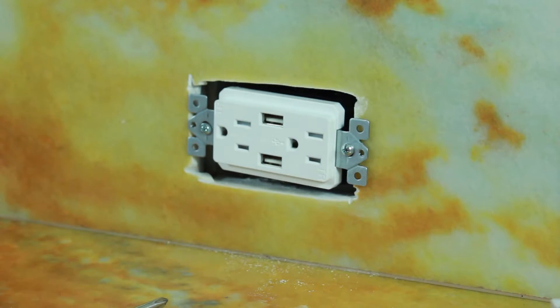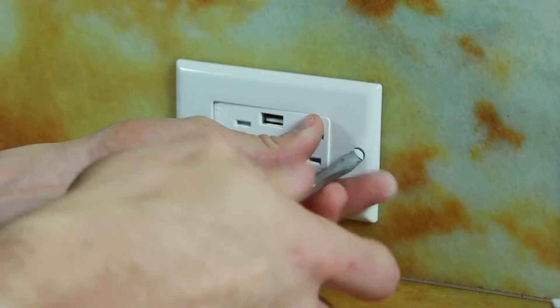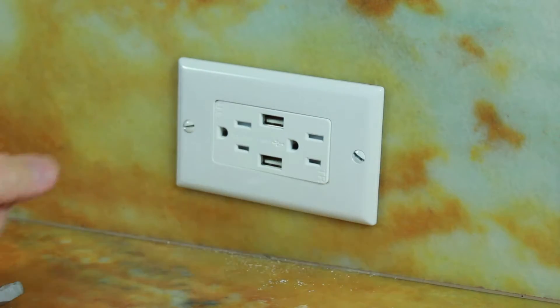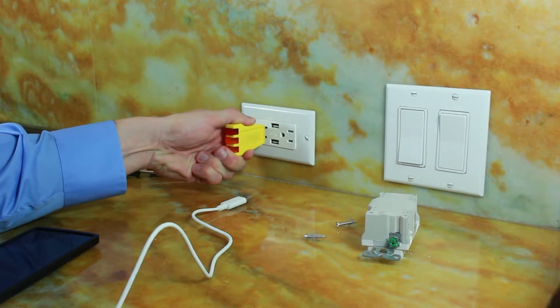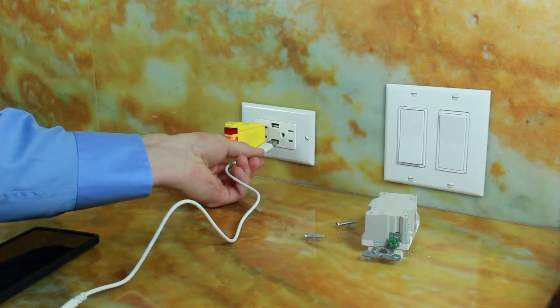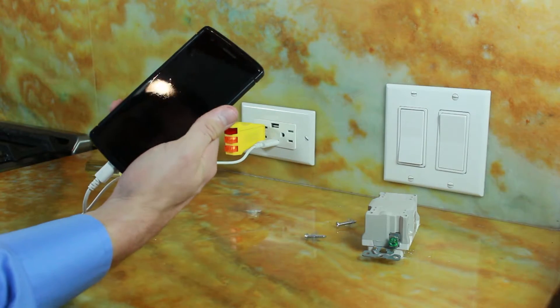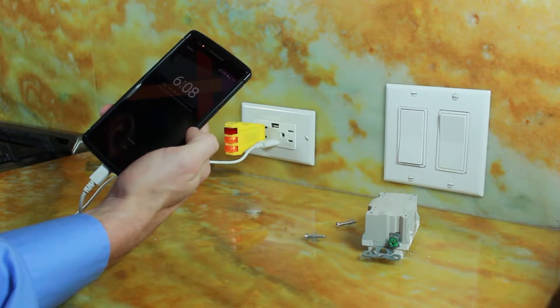Now once your outlet is back in, it's time to put the jack plate back on. Now we've got our jack plate back on. All that's left to do is turn the power back on and reinsert our tester. Could you turn the power back on please? Thank you. The lights are lit and that means we are back in business. Plug in our USB cable — and we are in fact charging. Say goodbye to one of life's more profound problems.